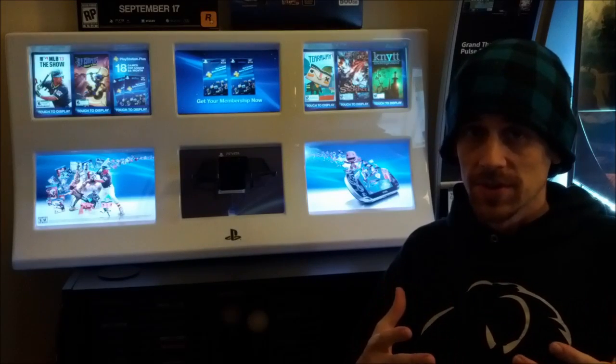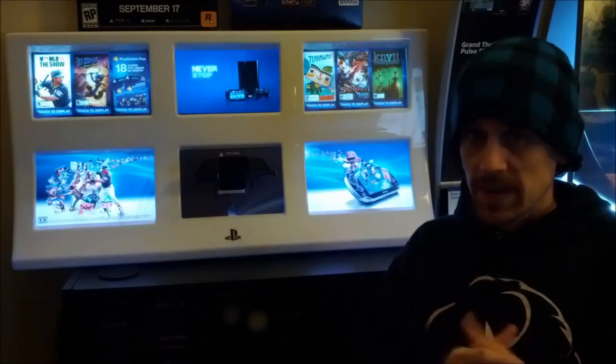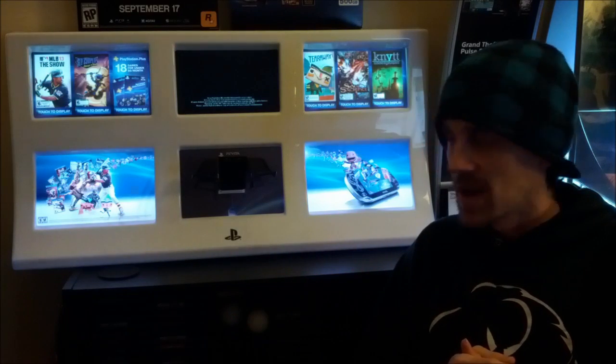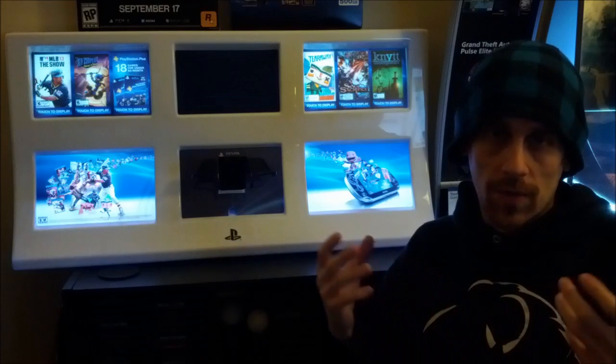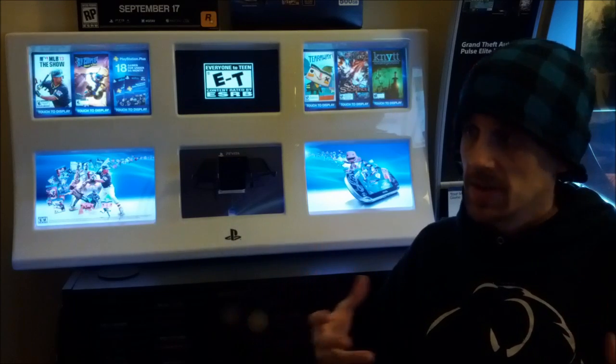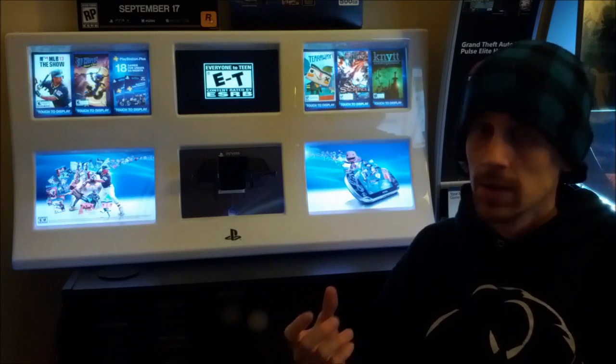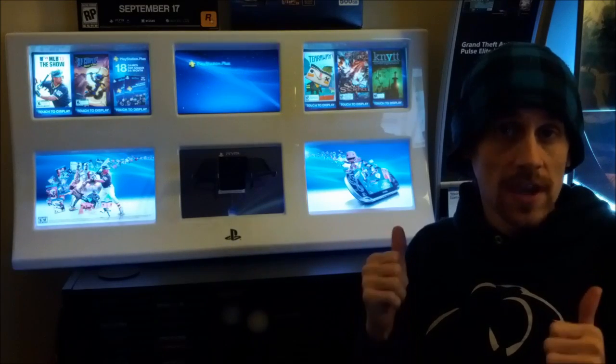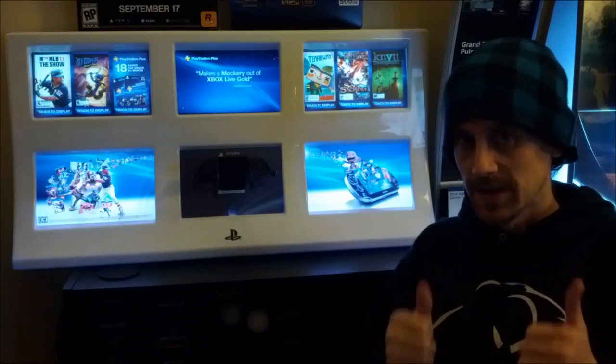I've been getting a lot of comments and messages about the Vita kiosk display item here, and how they don't have the information to make the videos play — they don't have the USB stick. Good news: I have answers for you, and I've got instructions and the files and everything so we can definitely get it working.